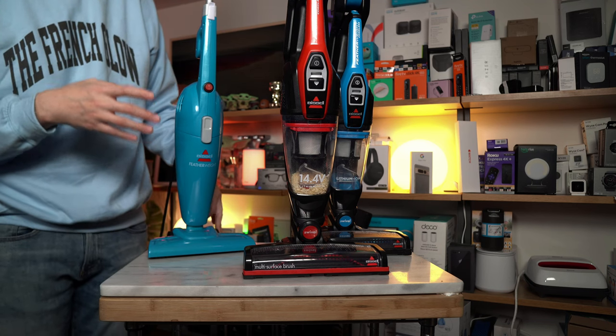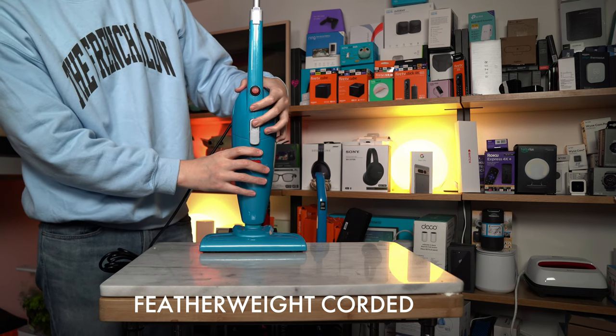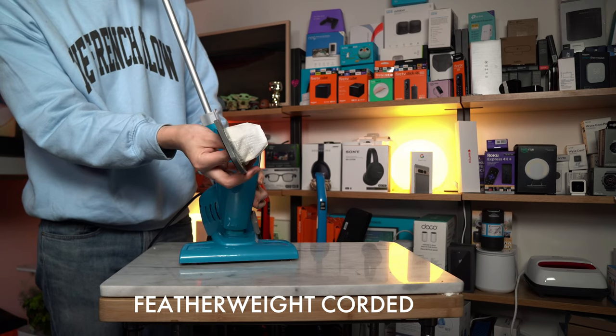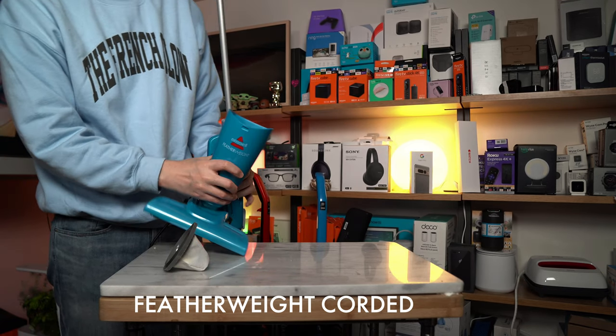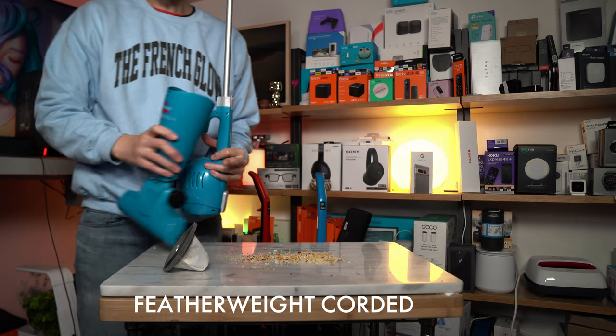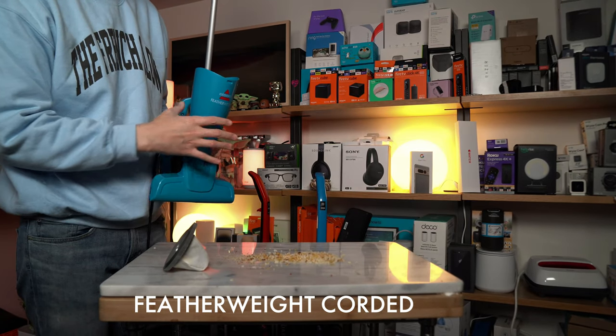Let me show you how the cordless works. This is on a smooth surface. If I want to take out the dust cup, it's very straightforward — I just unclip it. I'm going to pop out the filter and you can see all the various debris collected in the reservoir.